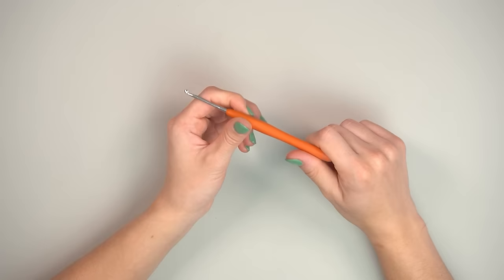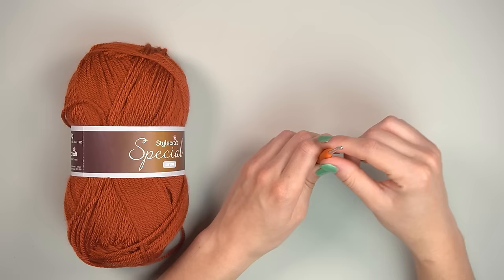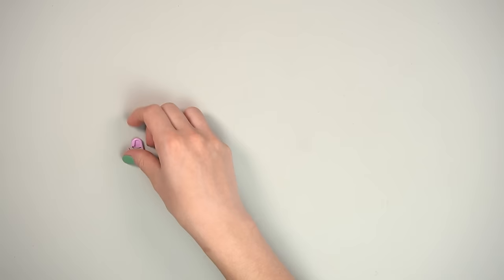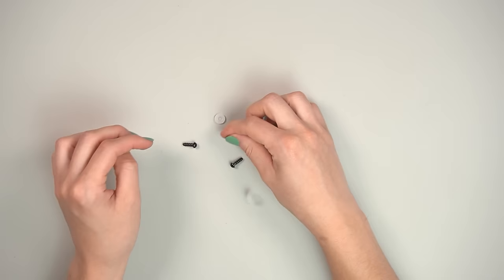For crochet hooks, I'm using a 3.0mm hook. If you size up the yarn you'll need a bigger hook; size down and you'll need a smaller hook. I always recommend a 3.0mm for size 4 yarn. If your tension is too tight, go up a hook size; too loose, go down. You'll also need a stitch marker — a piece of string or bobby pin works fine.